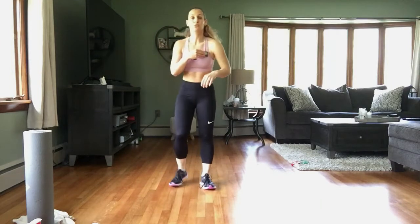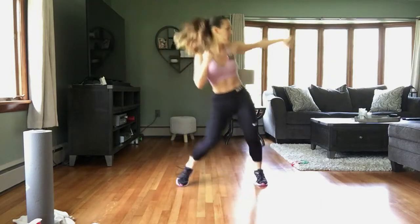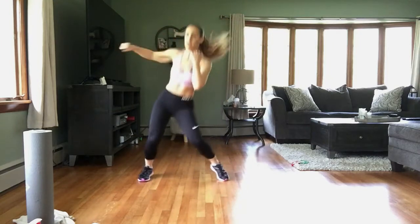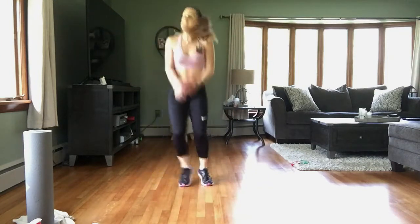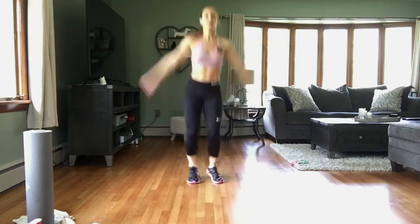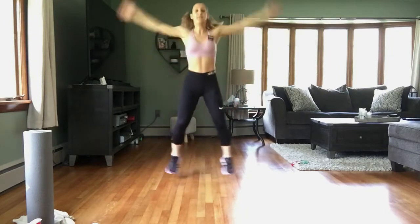Starting in 3, 2, 1 — and punch, jack, punch, adding that little bounce. Punch to the side. Nice and soft on those feet.